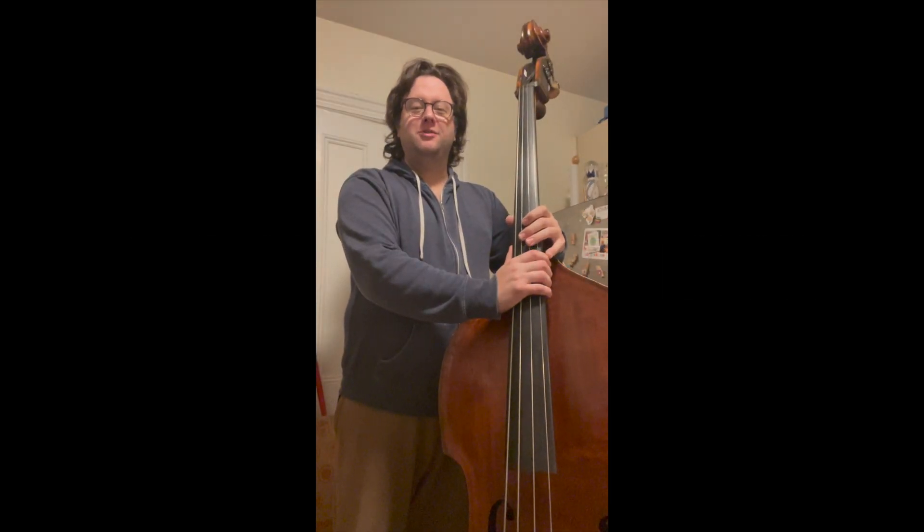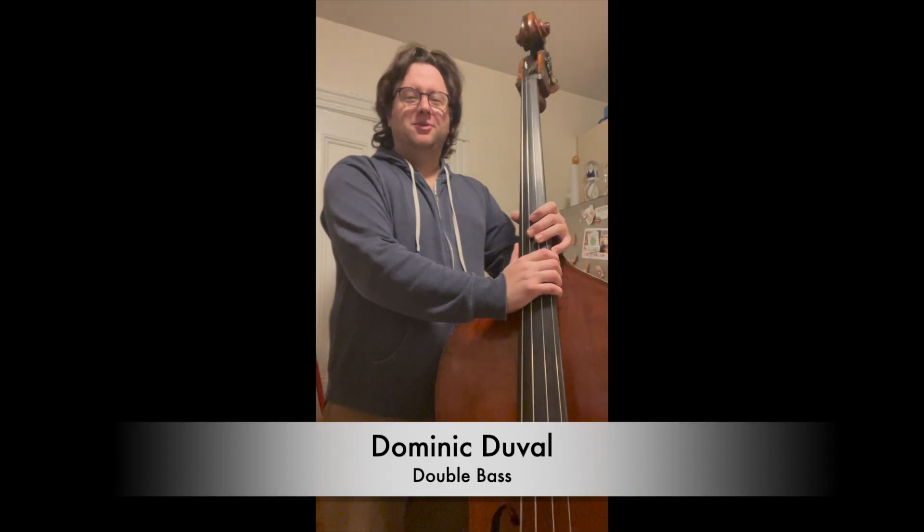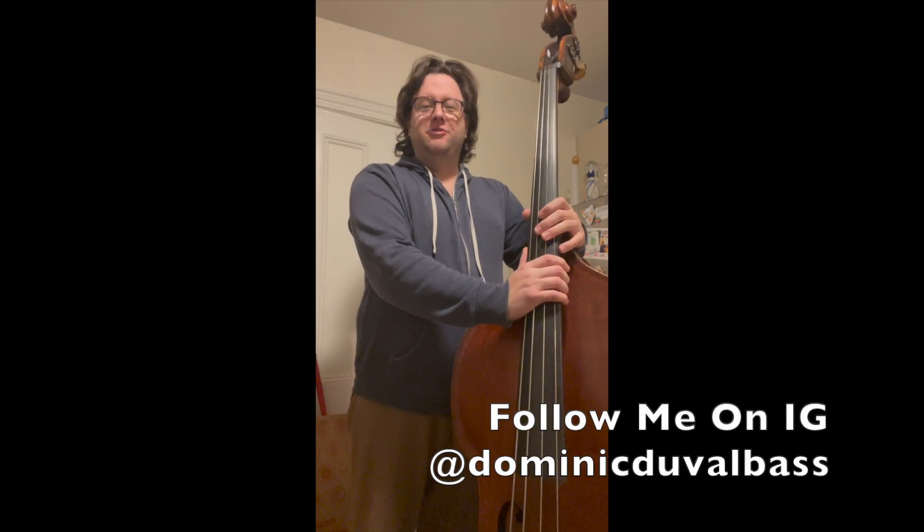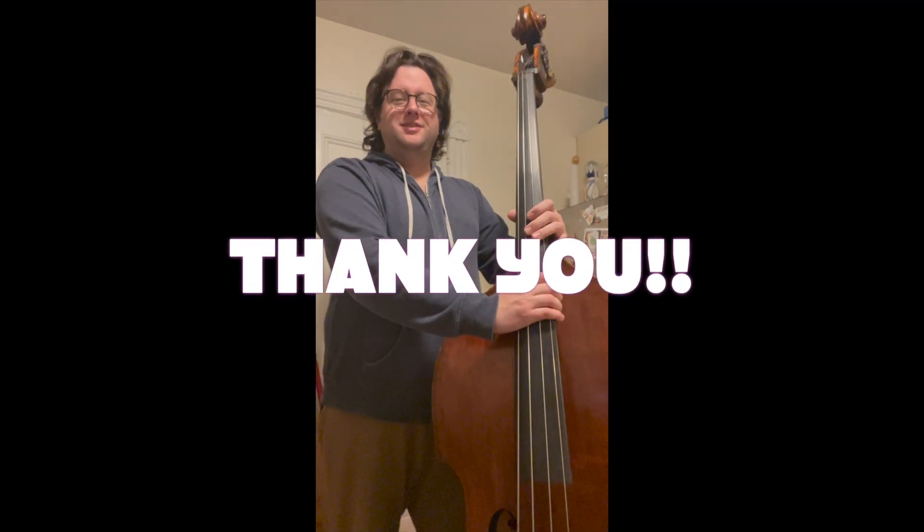Hey everybody, Dominic Duval here again. Just wanted to thank you for tuning in to my video yesterday — it seems to be doing really well, we're at over 200 views in less than 24 hours. So I just wanted to take a minute and drop another video, and this time I'm actually going to teach you a trick.